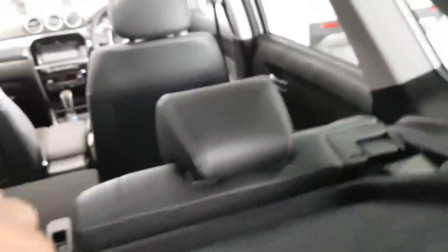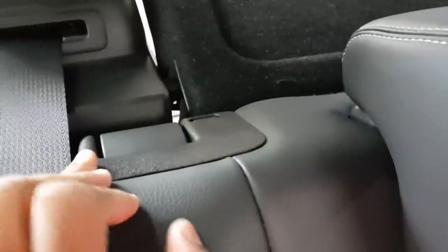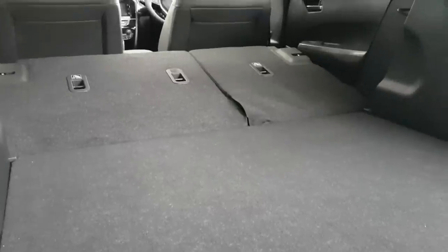The seats do fold down — there's a little toggle here which I'm going to pull, and they come down. So you've got the parcel shelf in the way but I'll leave that. Let me go around and give you a better look. There's a little toggle right here at the top — pull it and it comes down nice and flat. You can see the seats actually lie down pretty flat, which makes it easier to slide large items or suitcases, which is really good.